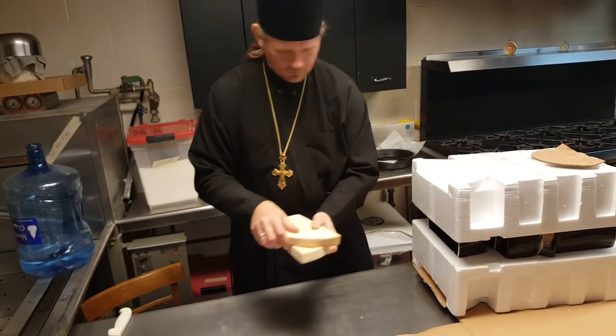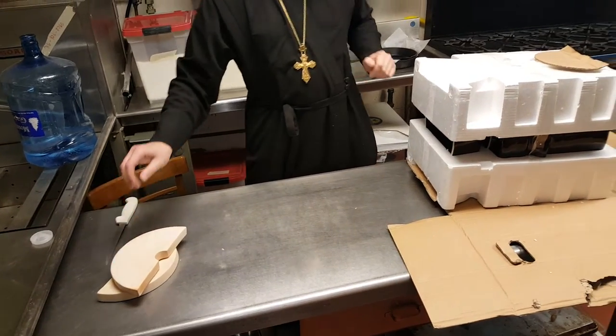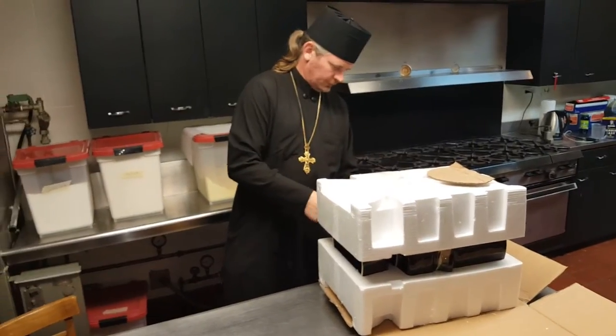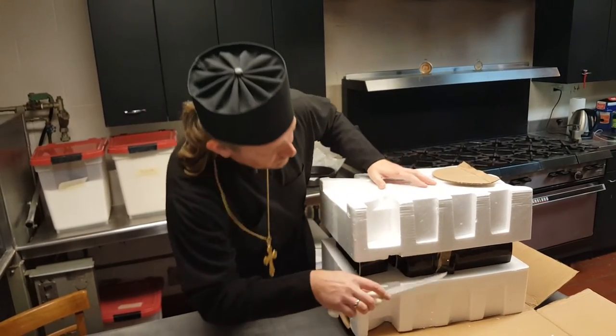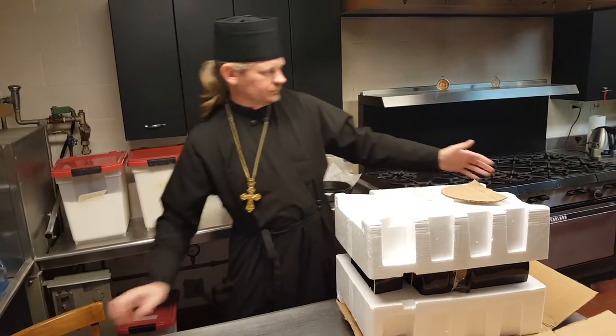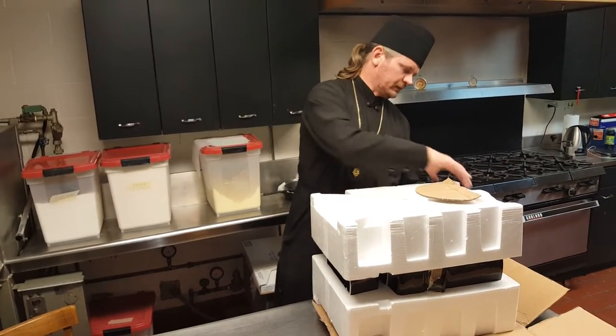Hopefully when we do the sauerkraut itself we'll be able to show you how to use it. When I was growing up in Ukraine, this sort of sauerkraut making was always done in a wooden barrel.